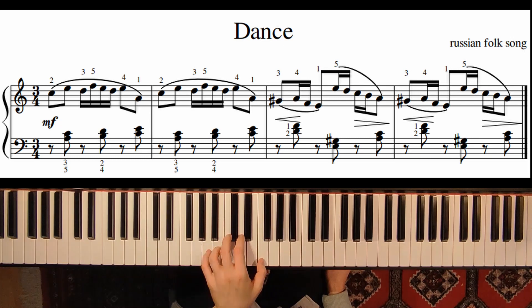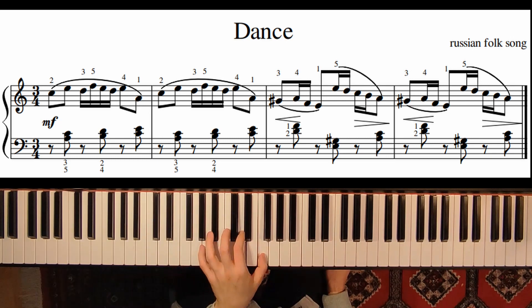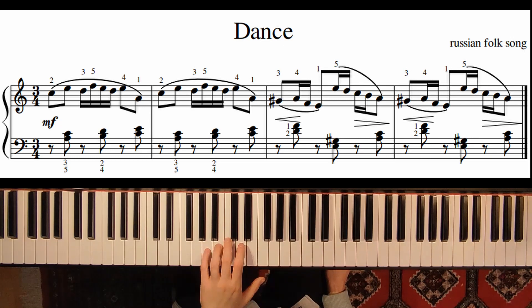And now here I would use 1 and 2, 3 and 5, 1 and 2. Just be careful to press the keys at the same time.